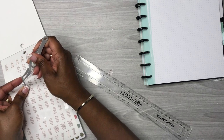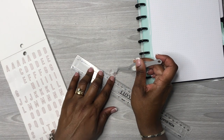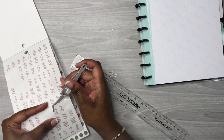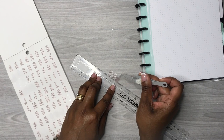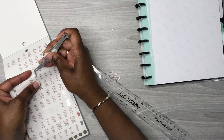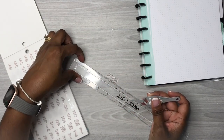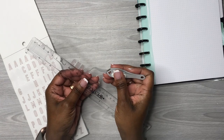This is just a trick if you want to get your stickers lined out straight before laying them down on the actual paper. While I do this, I'm going to speed it up because this can take a little while.